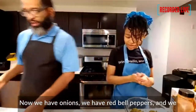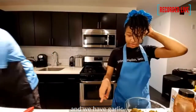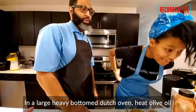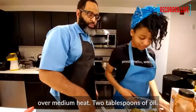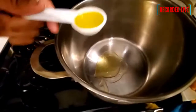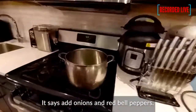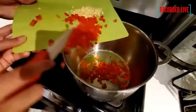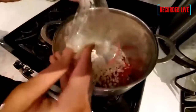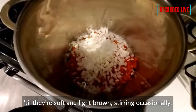Now we have onions, red bell peppers, and garlic. In a large heavy-bottomed Dutch oven, heat olive oil over medium heat — two tablespoons of olive oil. Then add onions and red bell peppers. It's supposed to cook for about seven minutes, until they're soft and light brown, stirring occasionally.